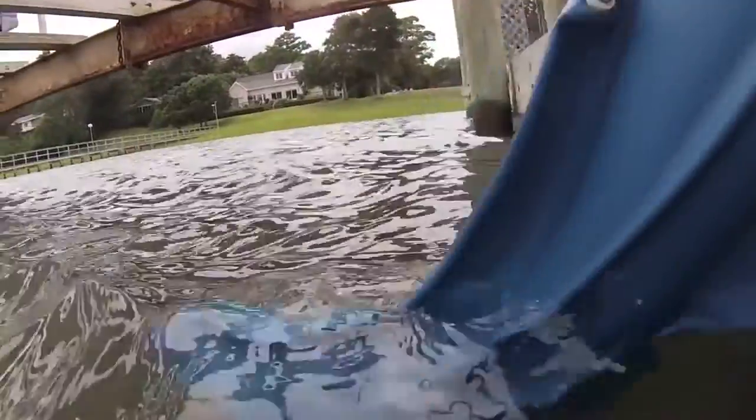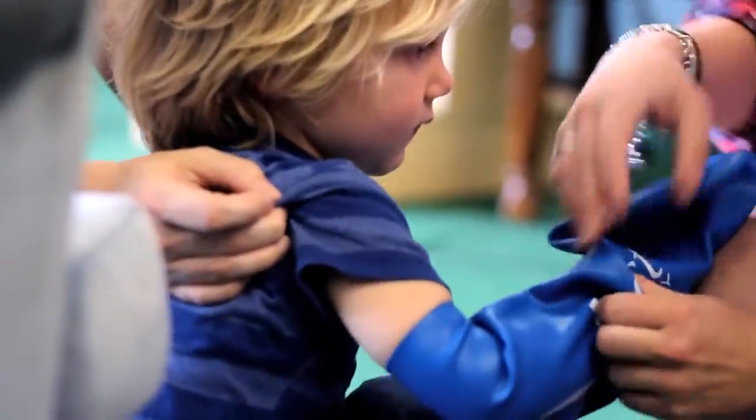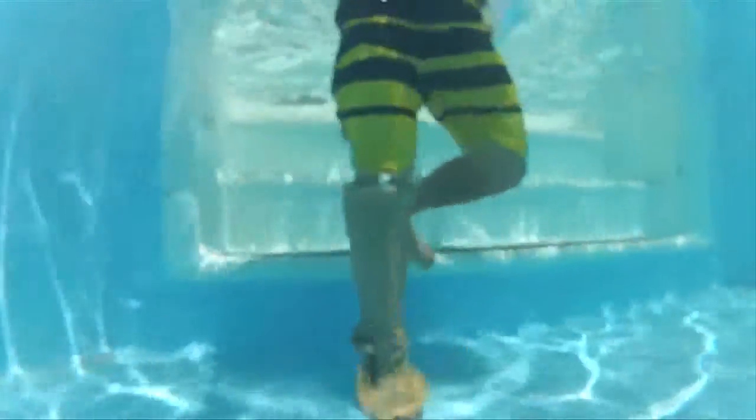The DryPro allows you to swim, wade, and bathe without any worry. Extremely easy to use. Not only is the DryPro comfortable, but it comes in a wide variety of sizes. The tough, durable latex along with our non-skid grid on our leg protectors ensures safety when walking into wet areas.